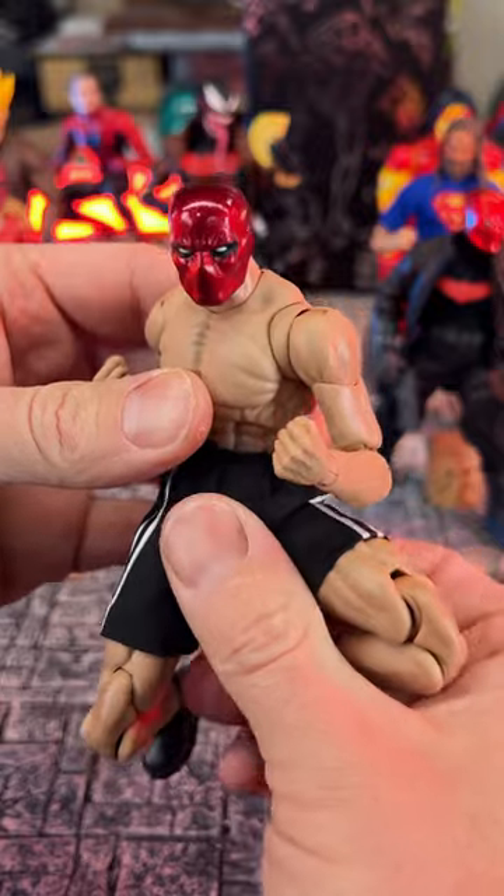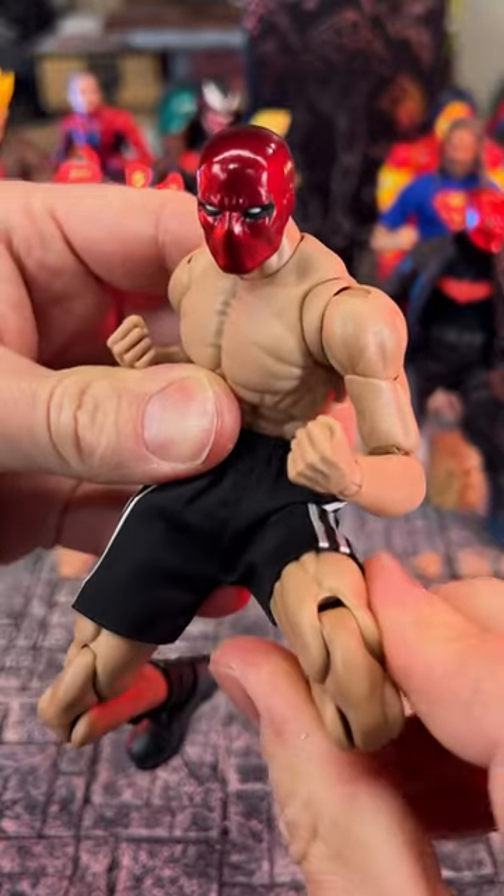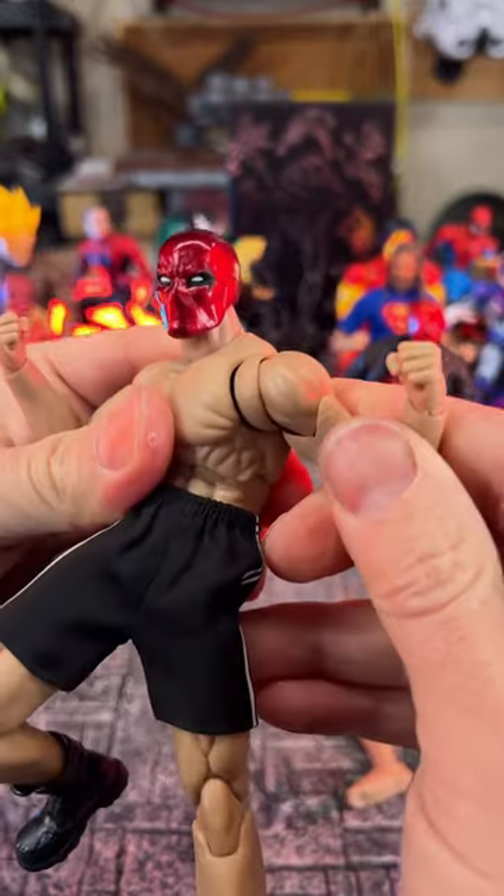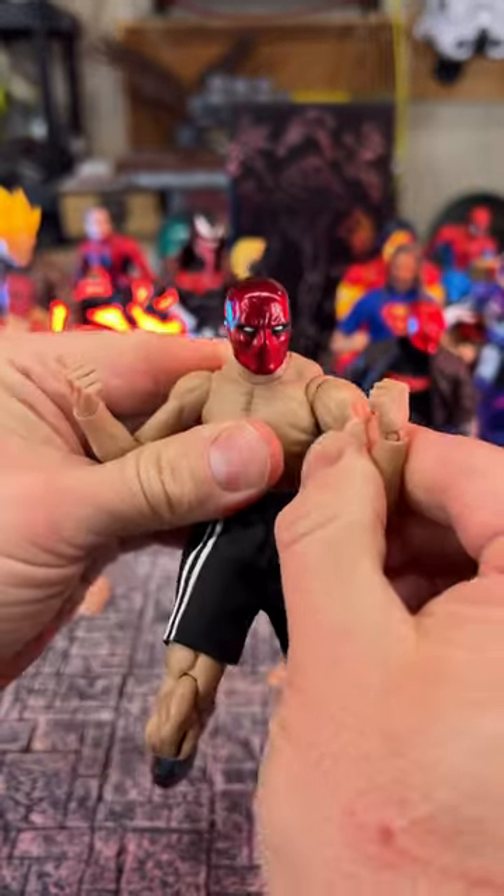Now the neck — I did do some modifications, but this dude can get into some really low motion. I mean, you've got a kick right in there. The butterfly joint — it's not too much in there.